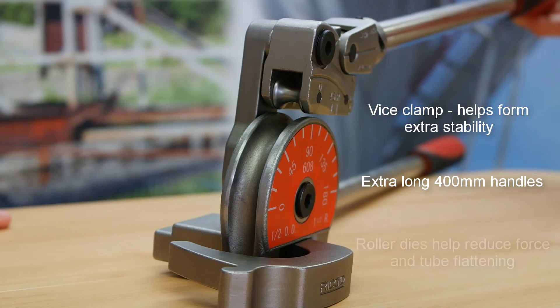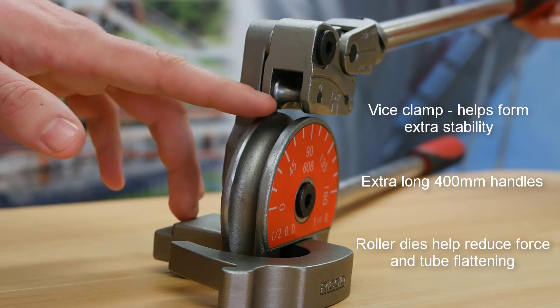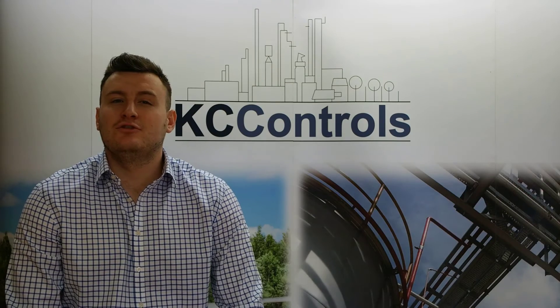Also, the roller dies on Parker's tube benders help reduce force and tube flattening.